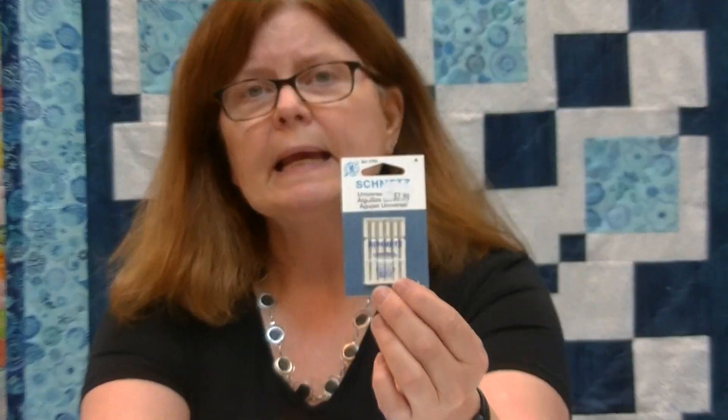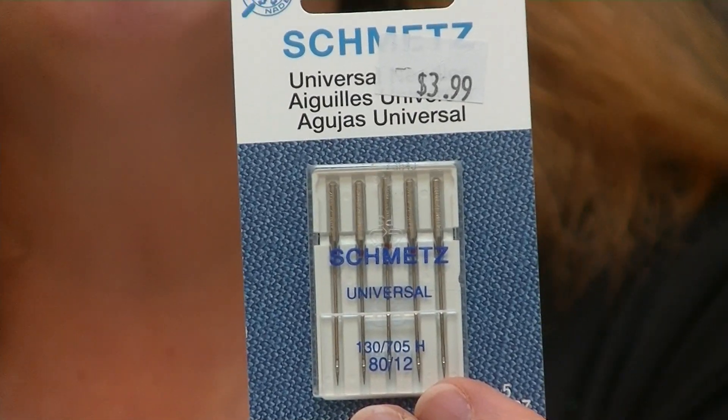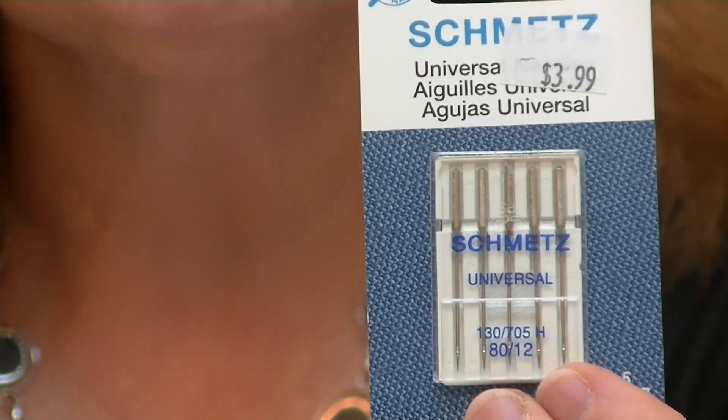So if you're working with regular thread on cotton fabric — piecing blocks for a quilt or something like that — the very first thing to do is just put in a fresh needle to make sure all variables are accurate. People will put a needle down on a table to check if it's bent, but I've never had good success with that. Just change it out — they're cheap enough. The most common needle I use for sewing blocks for quilts is a universal needle, size 80/12, which is perfect for cotton-weight fabrics.